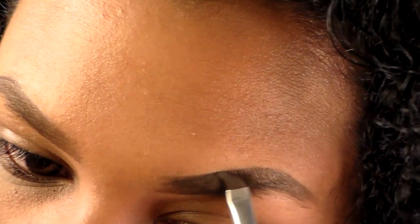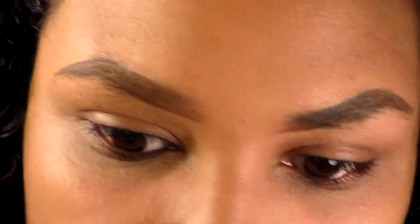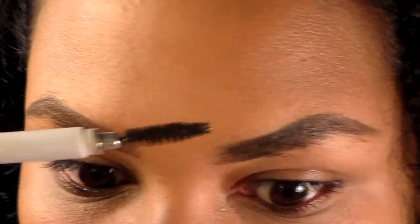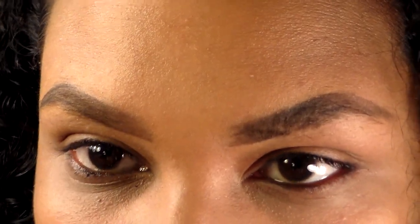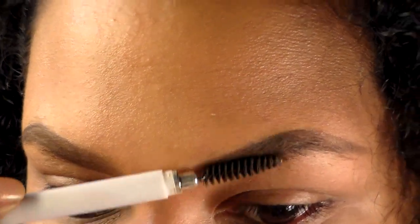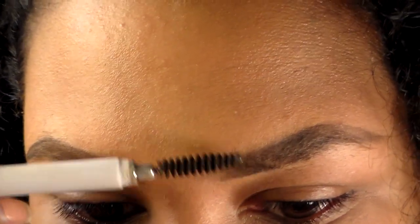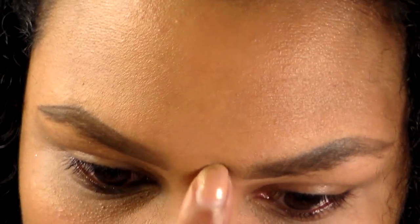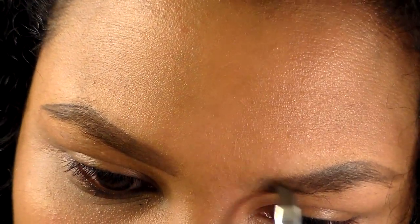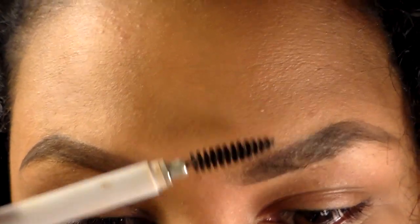I went a little darker on this one because of the lighting situation, but this product will lighten up if you brush it — you can get some of that product off with the spoolie. So if you find yourself overdoing the product, brush it and that'll help. I'm brushing the corner to get that natural look back in, and I need a little bit more product to match the other one.